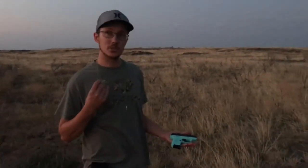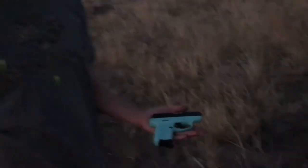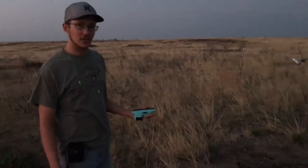We'll do another follow-up video later on it. But straight out of the box, I'd give it a thumbs up. I'd definitely recommend it — pretty sweet gun. It's not a Kimber, but it doesn't cost what a Kimber does either. It's a good gun for the price.